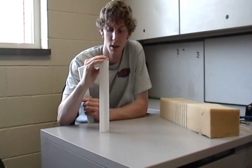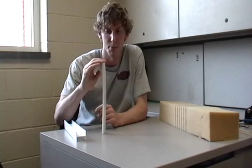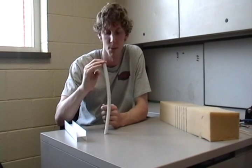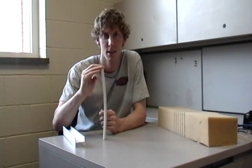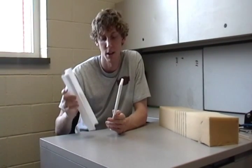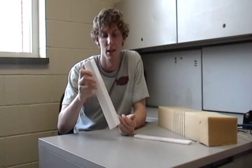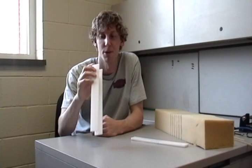It's not bending at all, and that's due to the increased moment of inertia we've created with this I-beam. With the regular column, it takes just about one pound of force to make it bend. But with this I-beam, we've increased the column strength — we've increased the moment of inertia just by spreading the material out.